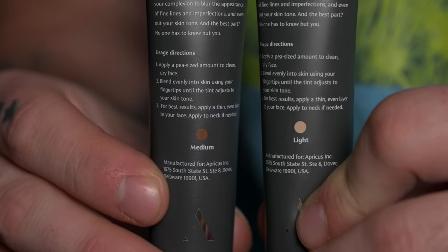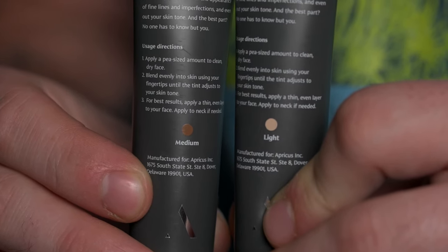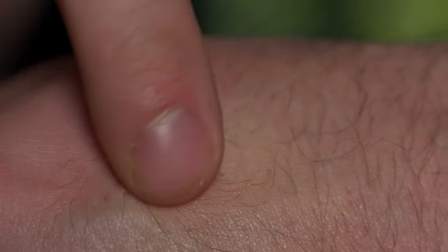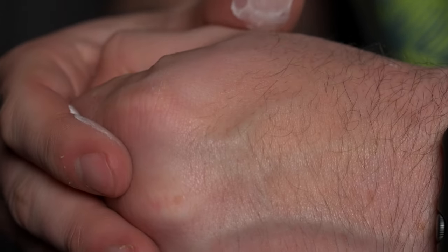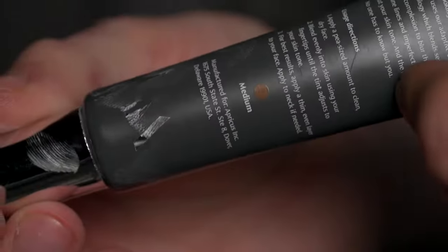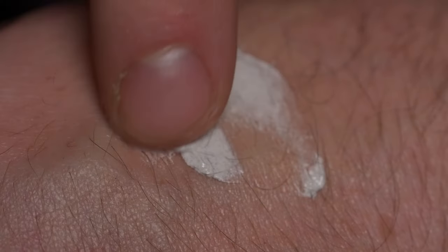As of now, Apricus offers two different hues for their tinted moisturizers, with more on the way. The two they have now are light and medium. For my skin tone, the light was actually too light — it didn't really have any effect, it just blends right in. So I went over to the medium, which I think really demonstrates the effect well.